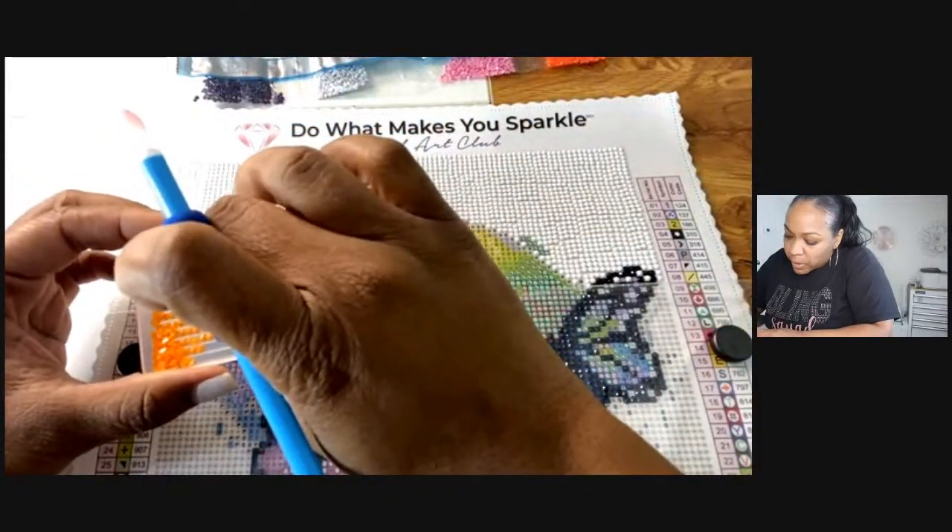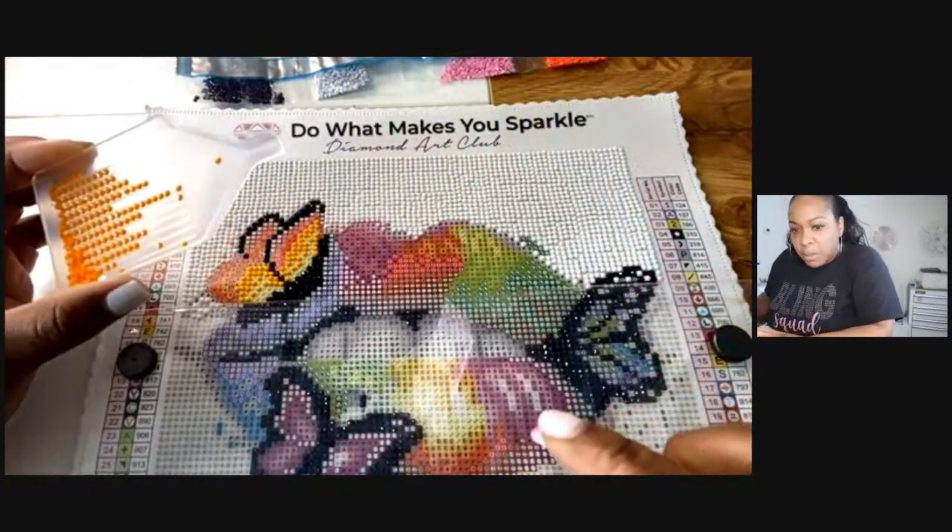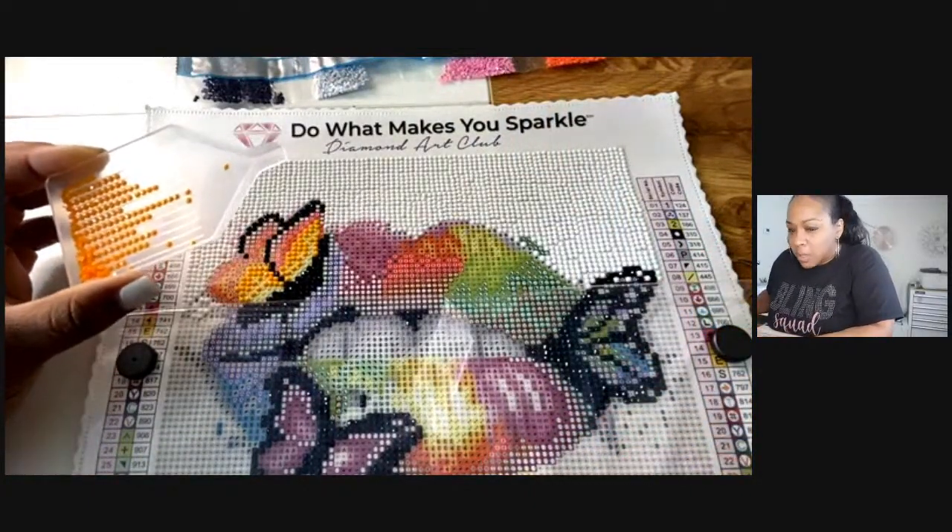Kenya, what painting are you doing — is it from Joann's? Probably universal throughout diamond art, thanks Chris.